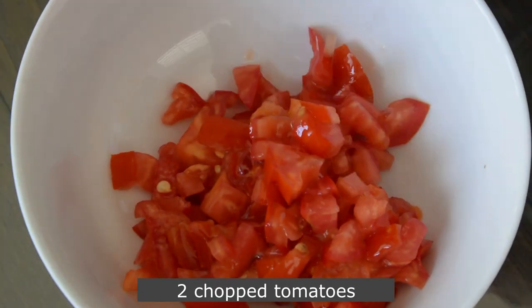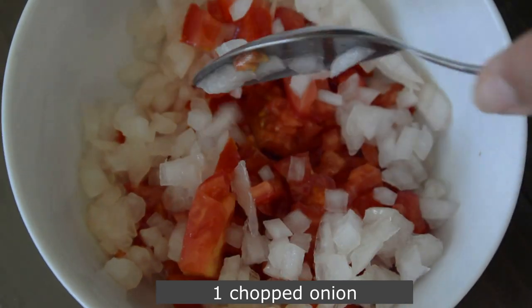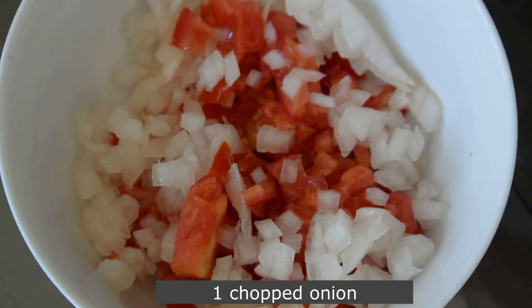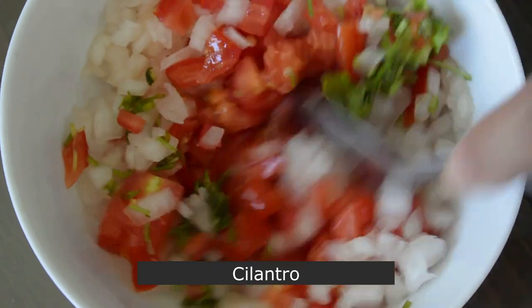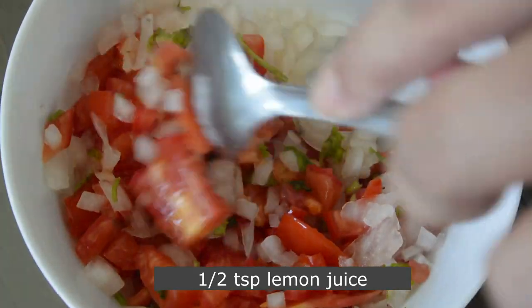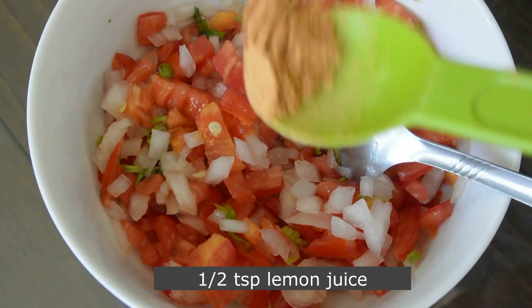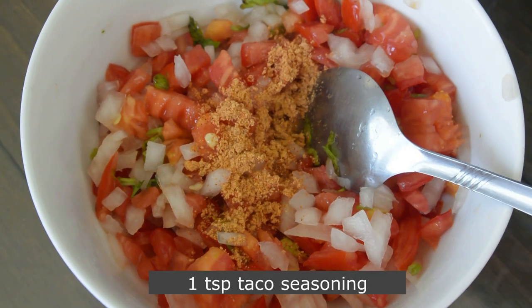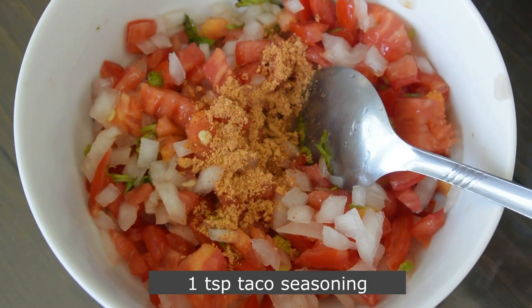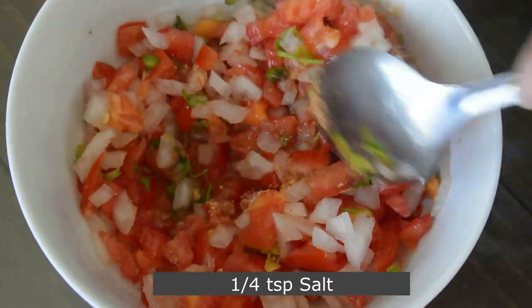For the salsa, I'm adding two chopped tomatoes, one chopped onion, and some chopped cilantro. Now add around half a teaspoon of lemon juice — here I am using fresh lemon. Add one teaspoon of taco seasoning and one-fourth teaspoon of salt. Mix it well and keep it aside.